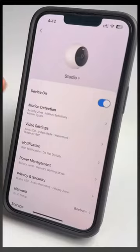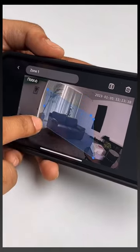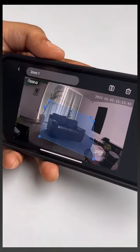It has multiple night vision modes and the best part is that you can turn on the motion and person detection. You can manually mark exactly where you need to watch for motion, and if motion is detected, the camera will make a very loud alarm.